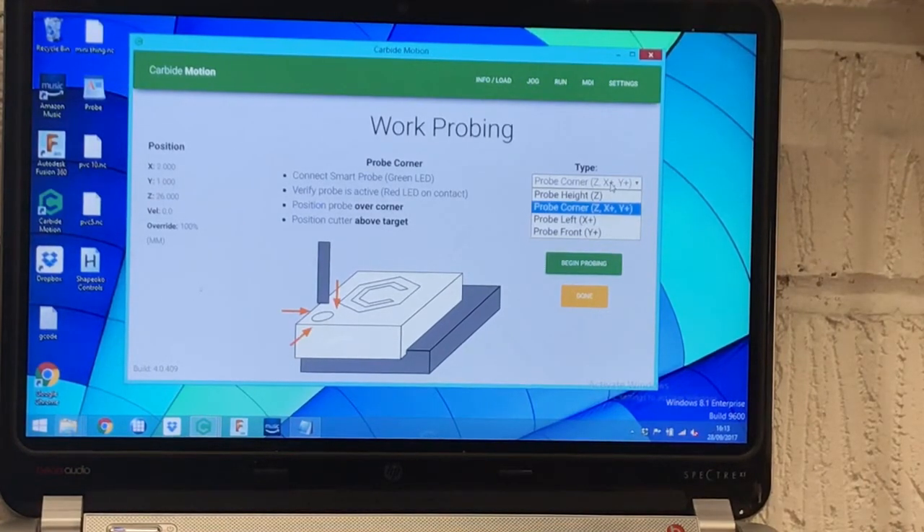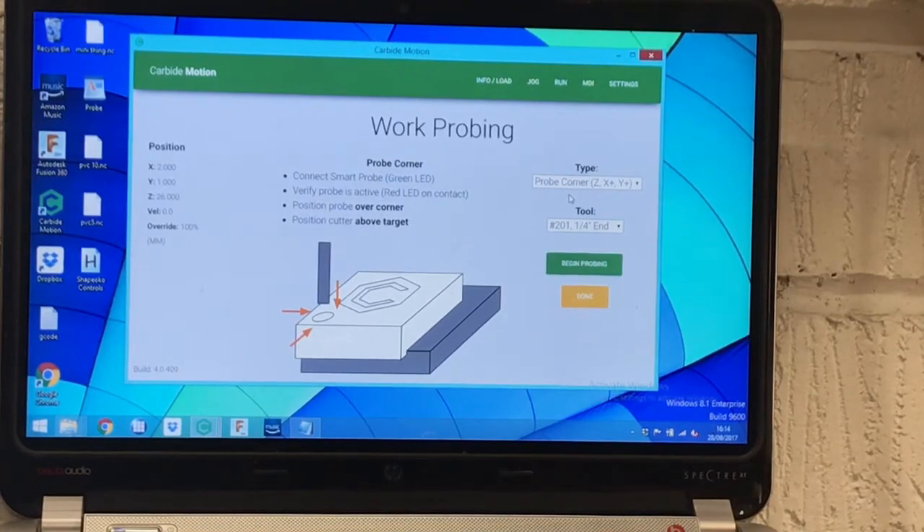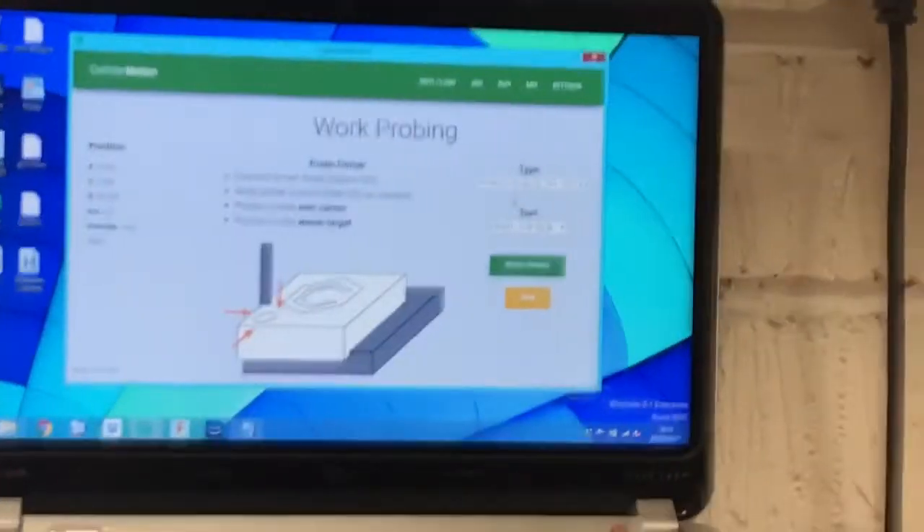The other options are to probe the X, Y, or Z independently, but for most of my work I would always probe all three. We've also got a quarter-inch end bit flat and ball, plus one-sixteenth and one-eighth flat and ball — so six options in total.